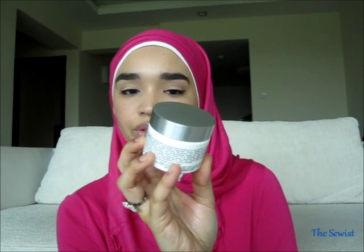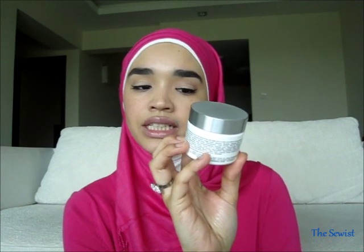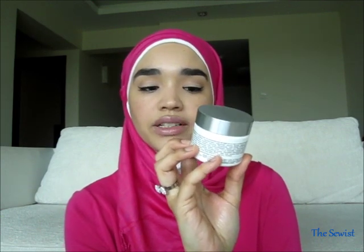After my full nighttime routine of washing, toning, moisturizing, applying the Believe products, and eye cream, I wait for everything to seep into my skin and then use the Kills Activated Whitening Cream. It's clinically demonstrated to break down pigmentation clusters and inhibit melanin formation for brighter and more translucent skin. I'm using it specifically to get rid of the sunspots on my skin — I don't want to be any whiter, I like my skin color.